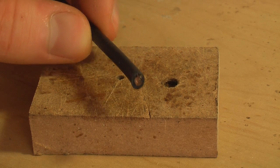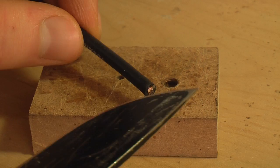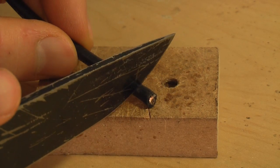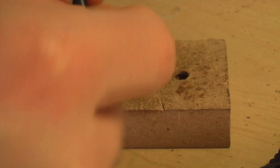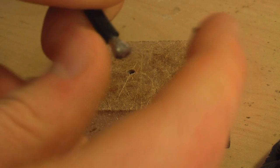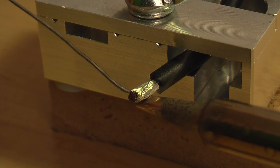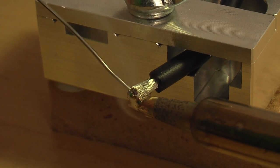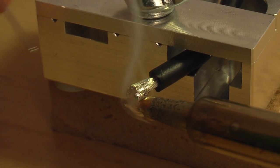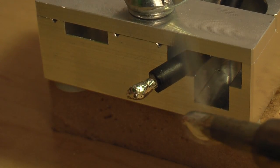The first thing we're going to do is strip and tin our wire. I use a knife for stripping wires, but wire strippers work probably better. This is just easier in my opinion — just roll the knife back and forth a couple times and then the silicone should pop right off like that. Then to tin the wire we're just going to heat the wire up and feed solder into it like so. That's pretty good.